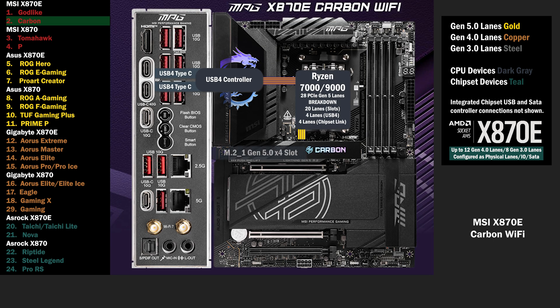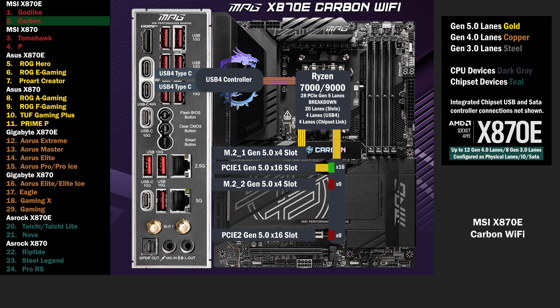4 lanes at Gen 5 go to the main M.2. 16 lanes go to a PCIe switch. If only the first PCIe 16 slot is used, all 16 lanes go to that slot. If either the second M.2 or PCIe 16 slot are used, the switch is activated, sending 8 lanes to the first PCIe 16 slot, 4 lanes to the second M.2, and 4 more to the PCIe 16 slot below. All running at Gen 5.